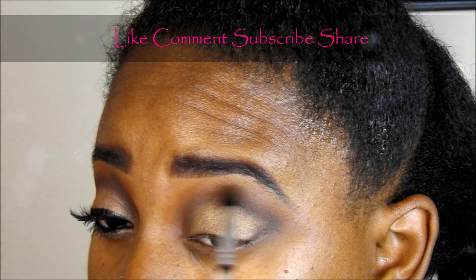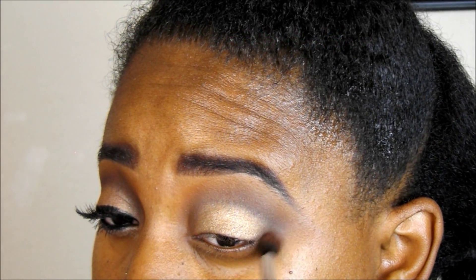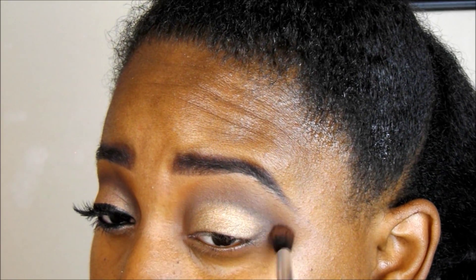Don't forget to like, comment, and subscribe, guys. Let me know what you think down below. Don't forget to share this video if you can — we're trying to get the likes and views.